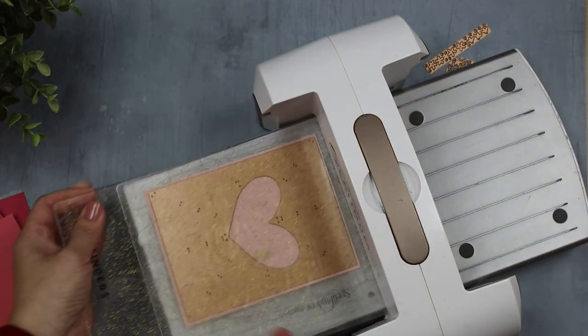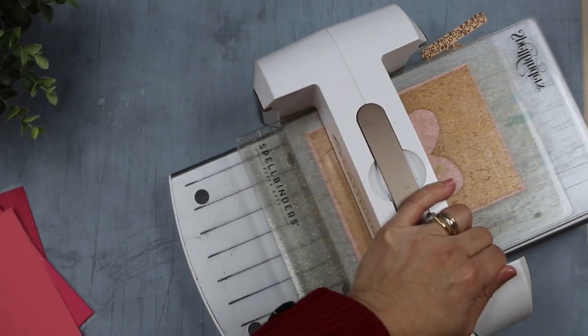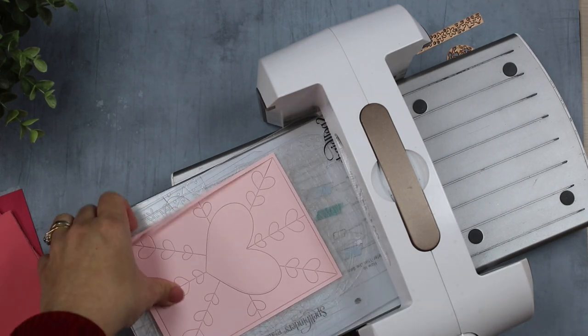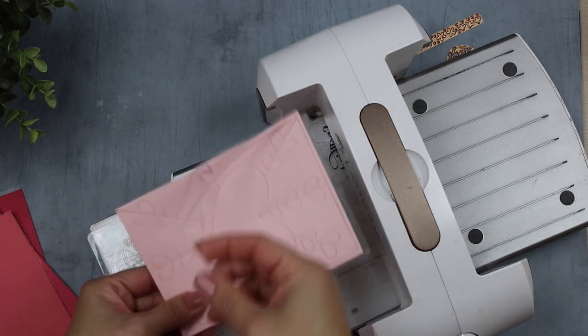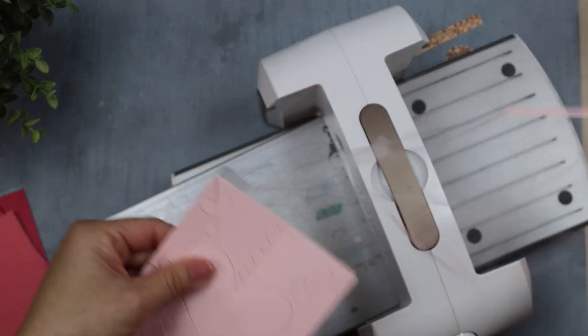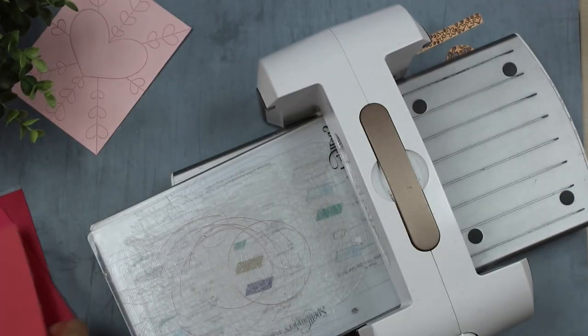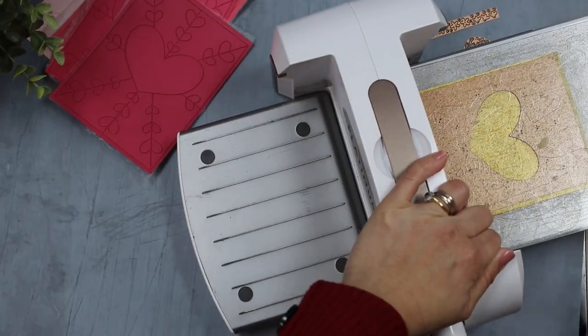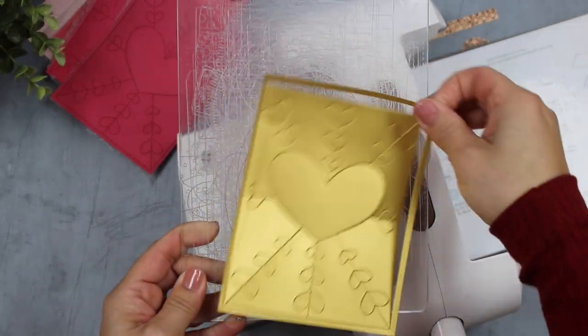The next thing you are going to do is to run this through the die cutting machine, and as you can see here all those die cuts are going to stay together. You can see at the back that the die didn't go through the press and seal. I repeat this with all the cardstock colors I have, because I want to make a multi-color composition.